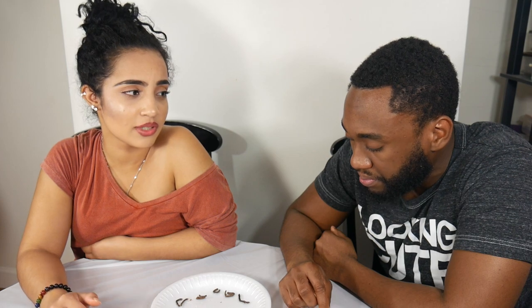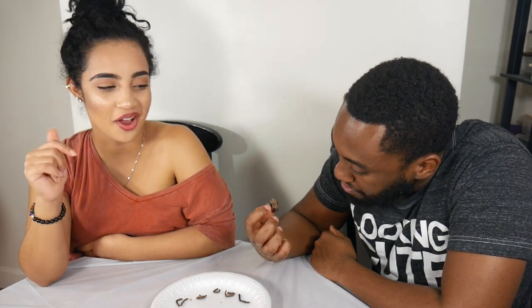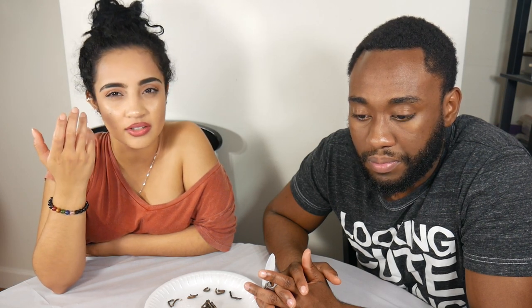It really does taste like a crab. If you just think of it as crab and don't think about what it actually is — that's what I'm trying to do. It's like eating a crab with the shell still on, but it has a lot of little hairs on it. I'm cool with it, it's whatever.